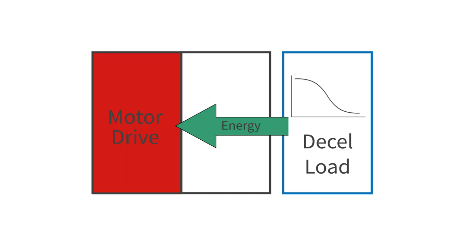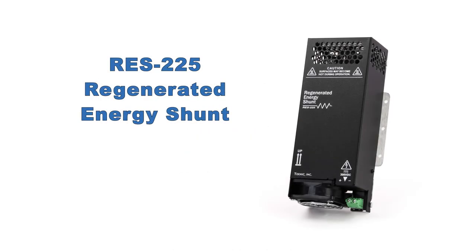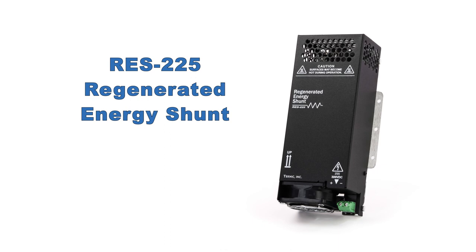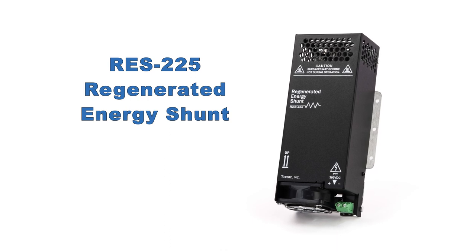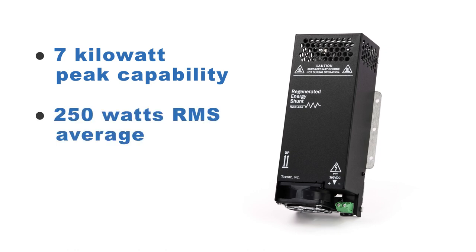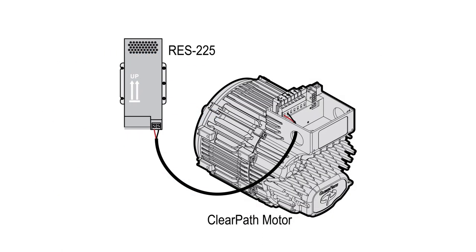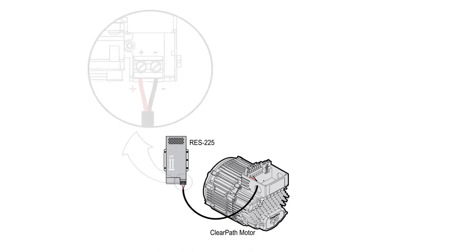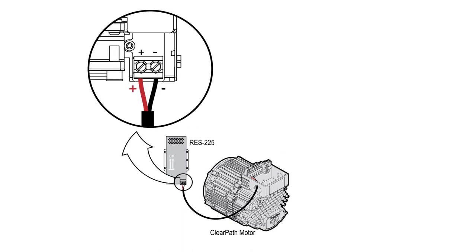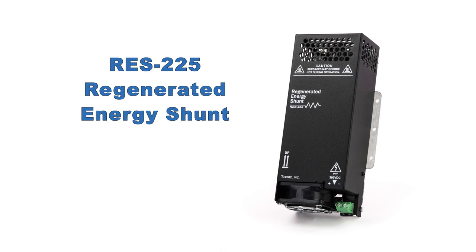ClearPath integral horsepower motors use a proprietary algorithm to absorb this energy more so than other motors. And the RES-225 regenerated energy shunt accessory can handle even more — 7 kilowatts of regenerated power for brief periods and 250 watts on average — allowing controlled and emergency decelerations of inertial and gravitational loads without overvoltage shutdowns. Using two-conductor 12 to 14 gauge wire, you connect the positive and negative terminals of the RES-225 to the positive and negative terminals of your ClearPath motor. The RES-225 is fully automatic and there are no settings to adjust.